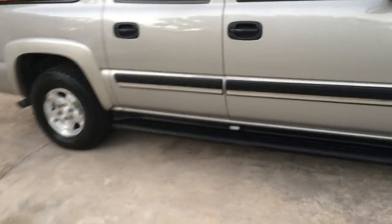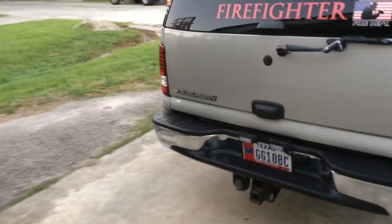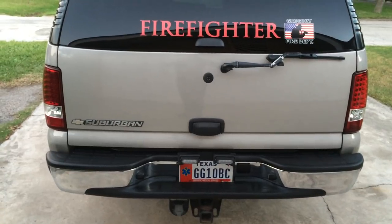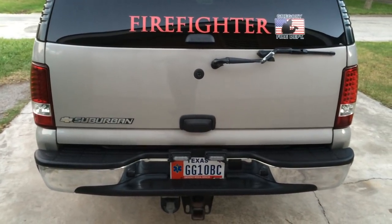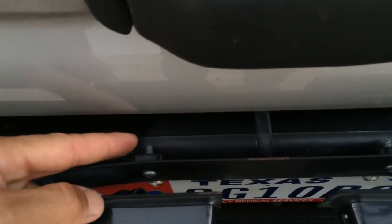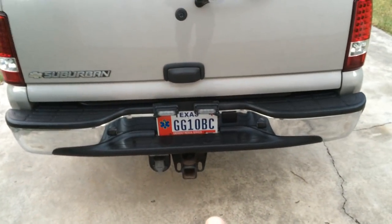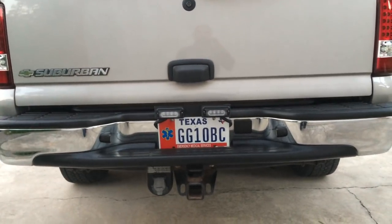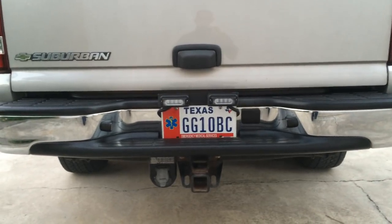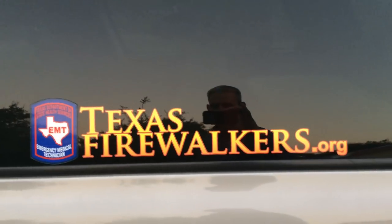Down on the running board I've got another red light head, and one on the other running board as well. In the back I have a horizontal license plate mount from STL with two light heads — red and blue. I also got an extension from AutoZone so I can get the horizontal bracket to come up above the license plate, which shows off my specialty plate. Go Navy — shameless plug — Texas Firewalkers.org, go check that out.